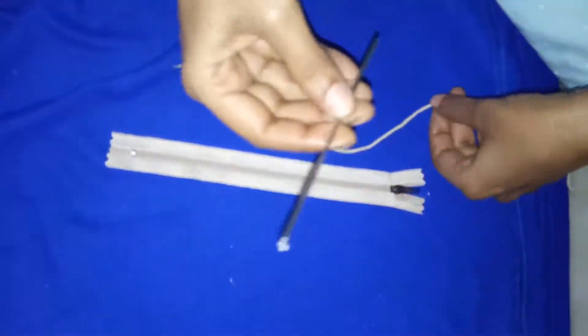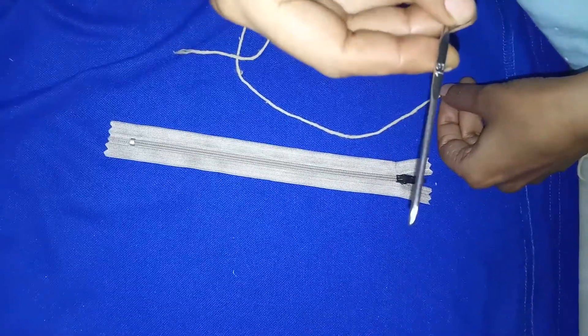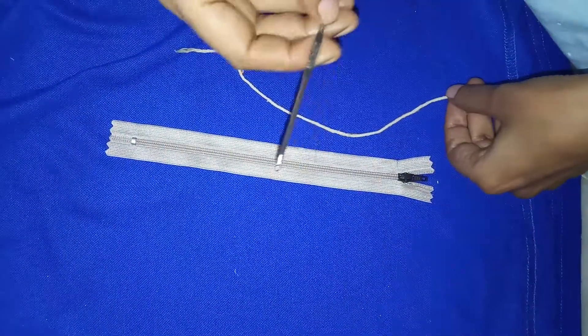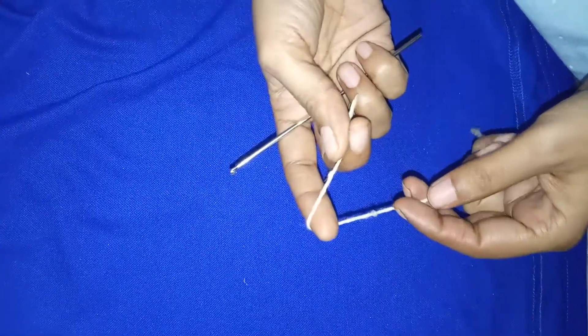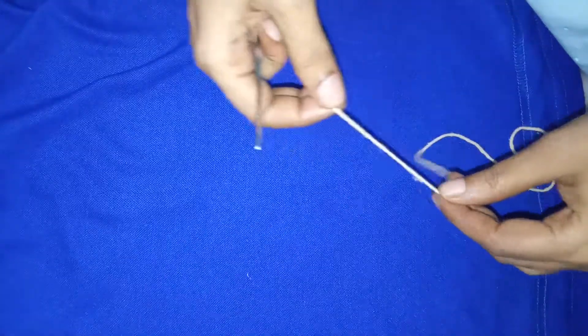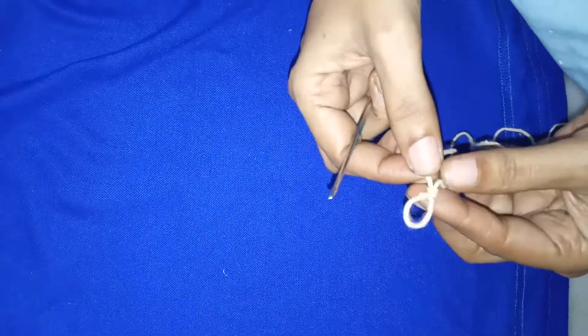Let's start. This is the crochet needle — it is slightly bent in the front and the size mentioned here is number 13. Now let's start. First you have to make a loop, the same way you make a general loop using a rope — just a small loop like this. Bring it forward like this. I'm sure many of you may already know this. Make sure that the loop is not too tight, because now you're going to insert this needle over here.